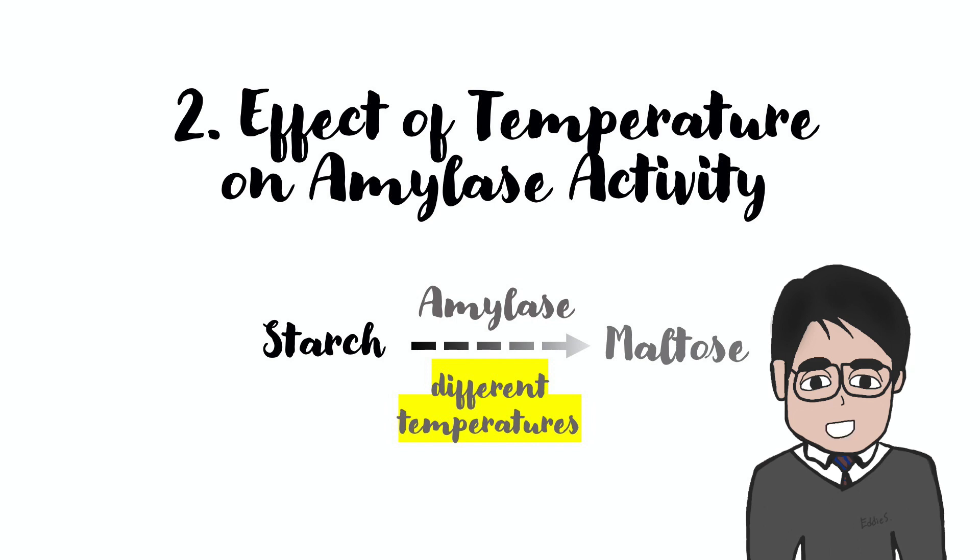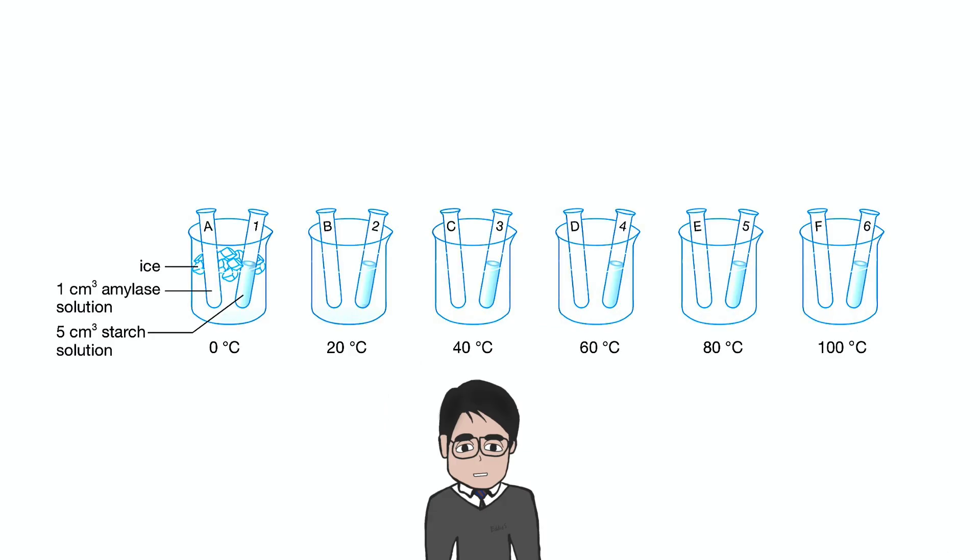Okay, now let's go to the second experiment. The aim of the second experiment is to investigate the effect of temperature on amylase activity. Amylase is the enzyme that converts starch into maltose. Before the reaction starts, we have to make sure both the amylase solution and starch solution are at their designated temperatures.